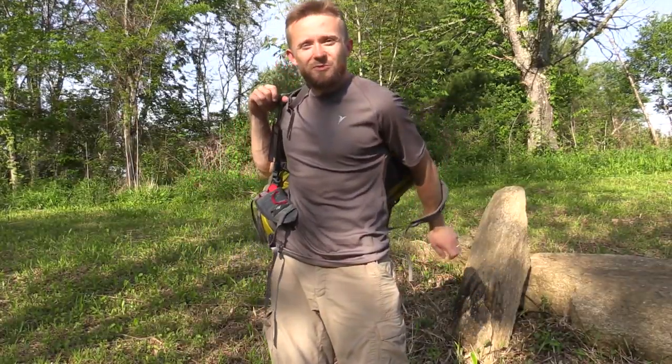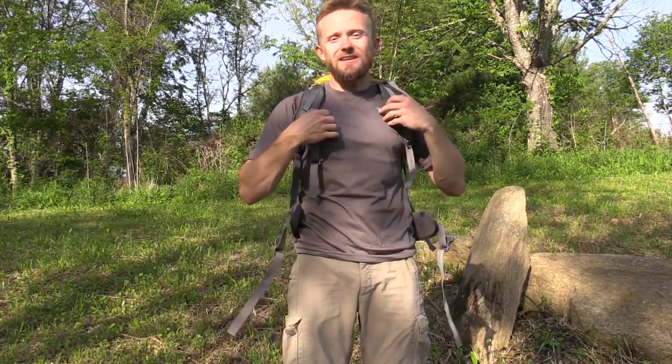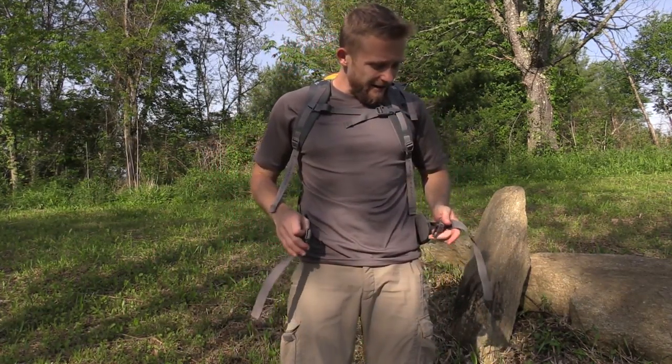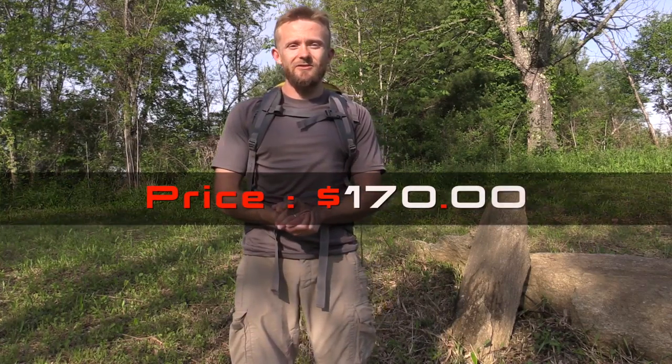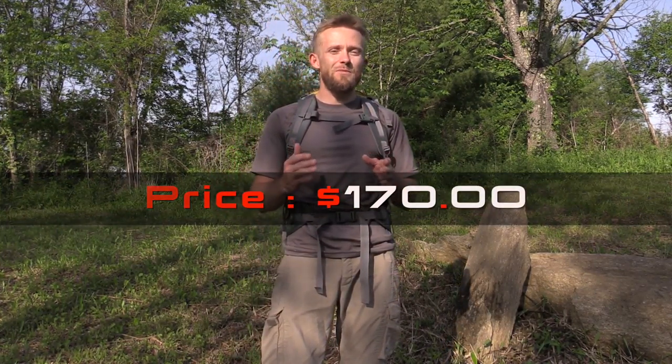I am definitely impressed with this pack, especially from the hiking aspect. For a day hike it's absolutely phenomenal, very comfortable indeed. Of course we will continue to test this out and will have a full review in the future. If you have any experiences with this pack please share them below. This pack runs $170 but you can find it much cheaper around the internet.